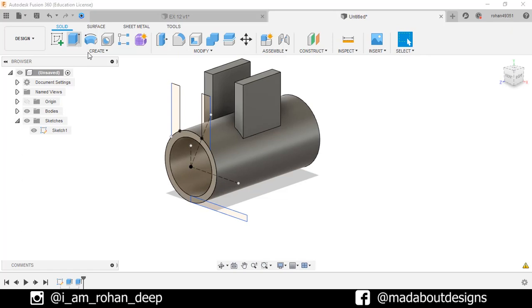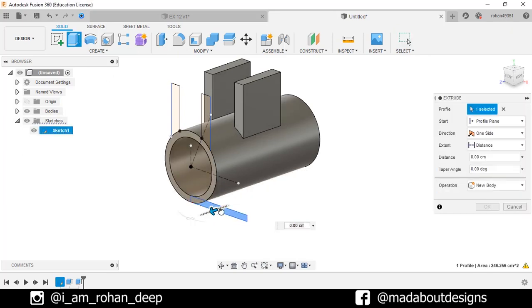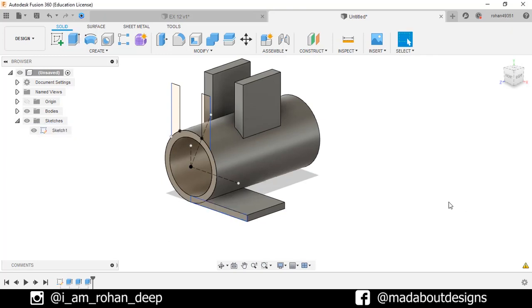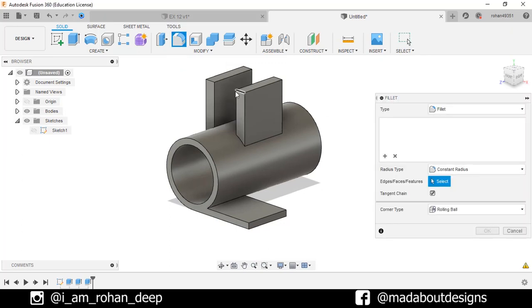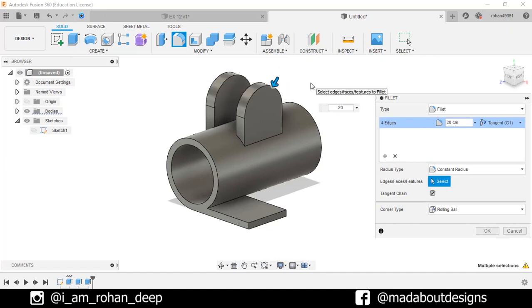Go to Extrude again. Select this profile and extrude it up to minus 40 cm. Click OK. Now turn off the visibility of the previous sketch. Go to Fillet command. Select these edges and fillet them up to 20 cm. Press Enter.